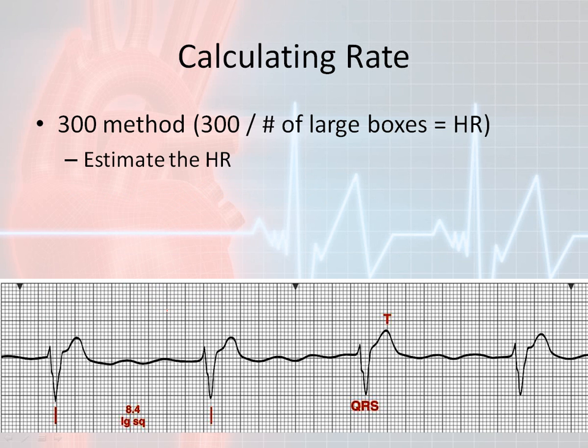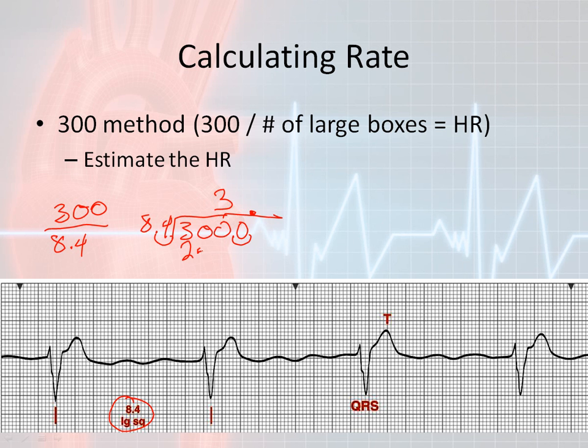Let's go ahead and estimate the heart rate here. They were actually nice enough to estimate that it is 8.4 large squares or large boxes. So the way we solve this is 300 over 8.4, which is the same as 8.4 divided into 300. We can't directly divide 8.4 into 300, so I move the decimal point over. I know that 84 goes into 300 three times, giving me 252, and when I subtract I end up with 48.